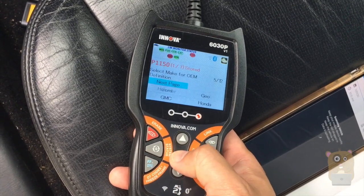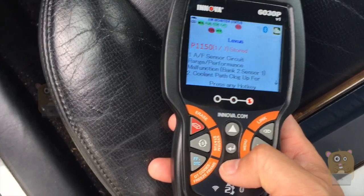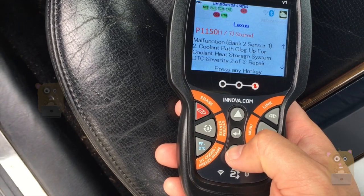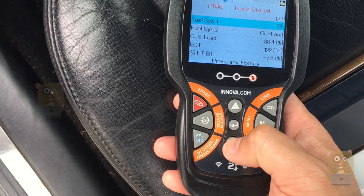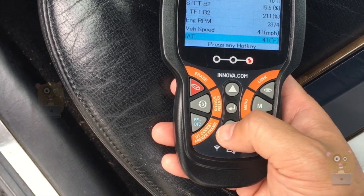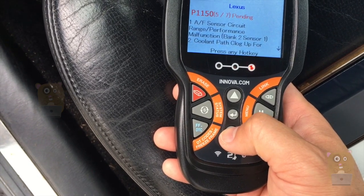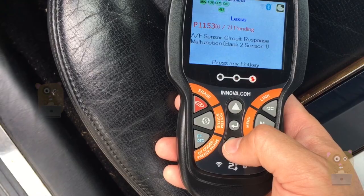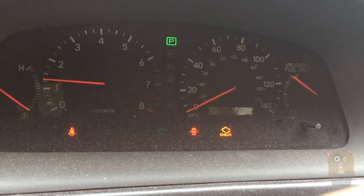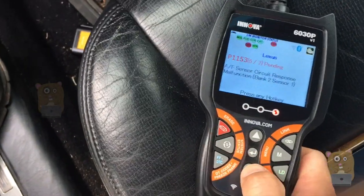It's the Lexus. Here are the problems with this vehicle — pretty clogged up. There are definitely a lot of issues with this car right now. As I mentioned earlier, the check engine light is on and the ABS light is also on. Let's see what number seven is.